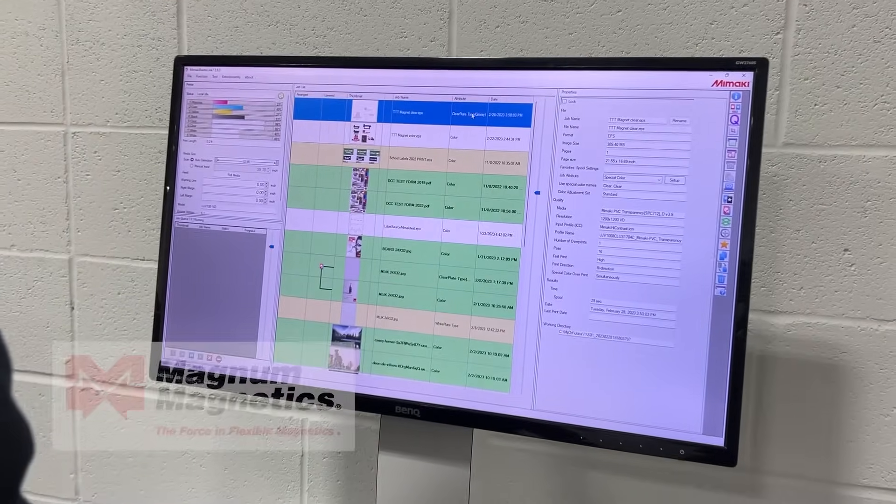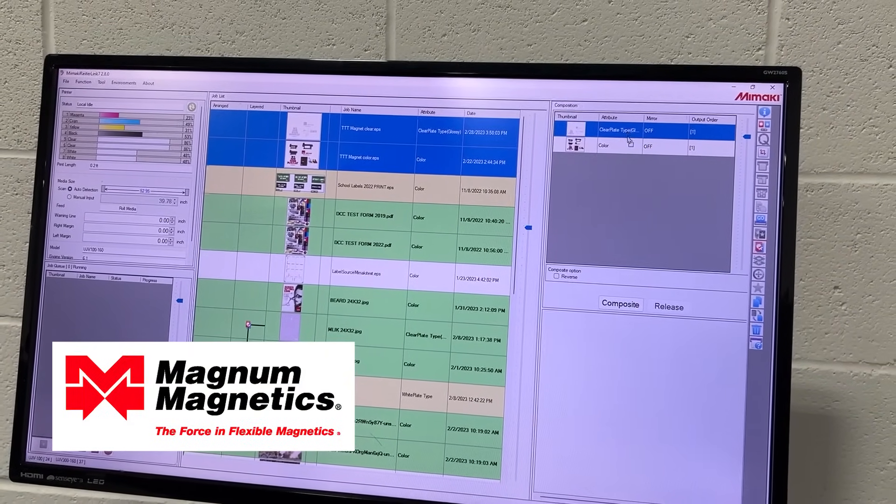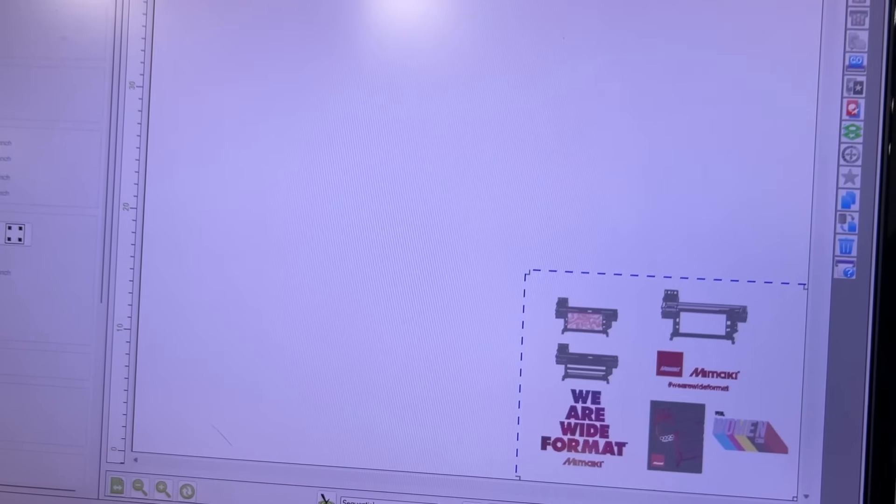In this episode, I will be printing to Magna Magnetics 20mm magnet. This print file will consist of multiple magnets and a spot gloss layer.